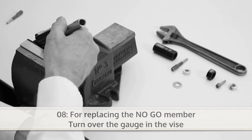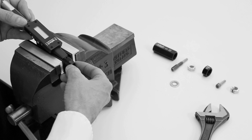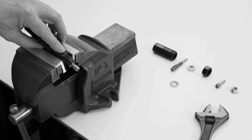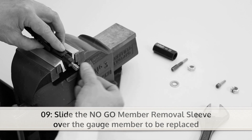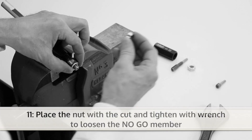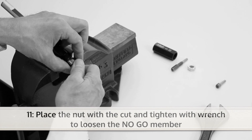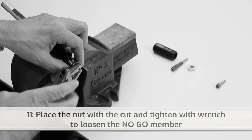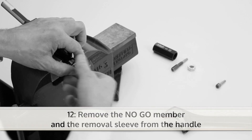If you want to change the no-go member, turn over the gauge in the vise. Now slide the no-go member removal sleeve over the gauge member to be replaced. Then slide the washer over the gauge member. Now you can place the nut with the cut and tighten it with a wrench until the no-go member becomes loose. The no-go member can now be removed.